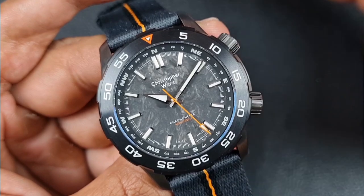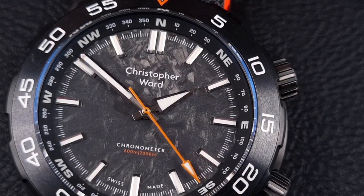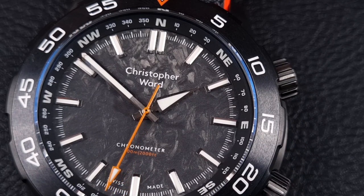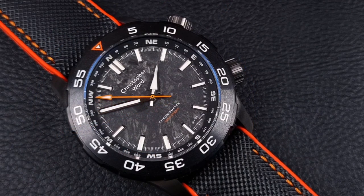Starting with the dial — on top of that gorgeous forged carbon with all its texturing and different color gradients, you'll find printing on the numerals, the inner bezel markings, hour markers, and text below the 12 and above the 6. Christopher Ward have gone with written text rather than the twin flag logo seen on newer models. One thing that definitely stands out is the use of orange accents on the bezel insert, the orange seconds hand, and below the chronometer text — a lovely splash of color that makes the dial pop.